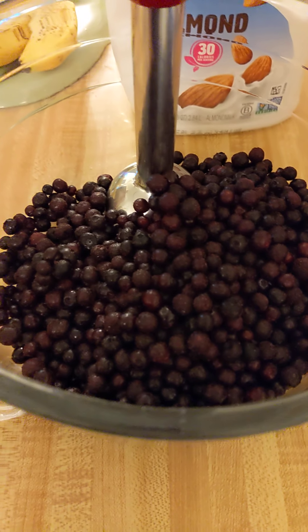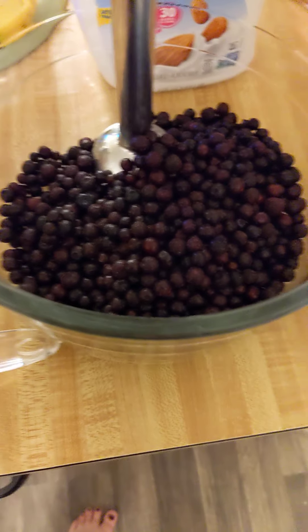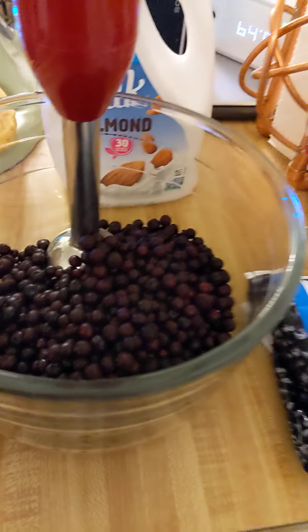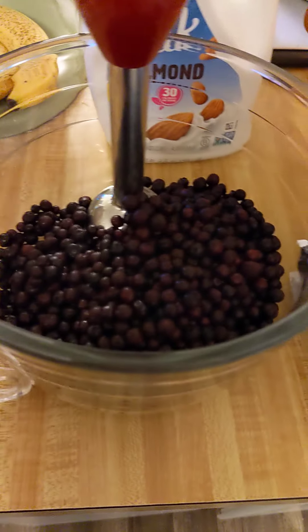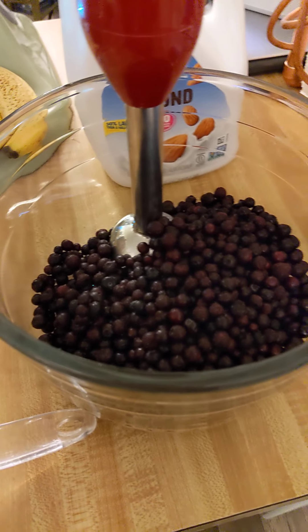If you're using regular size berries, the bag is going to look about like this. I start with them frozen because they blend in better and you can drink it right away and it actually tastes good, as opposed to waiting until they warm up. Frozen is the way to go.